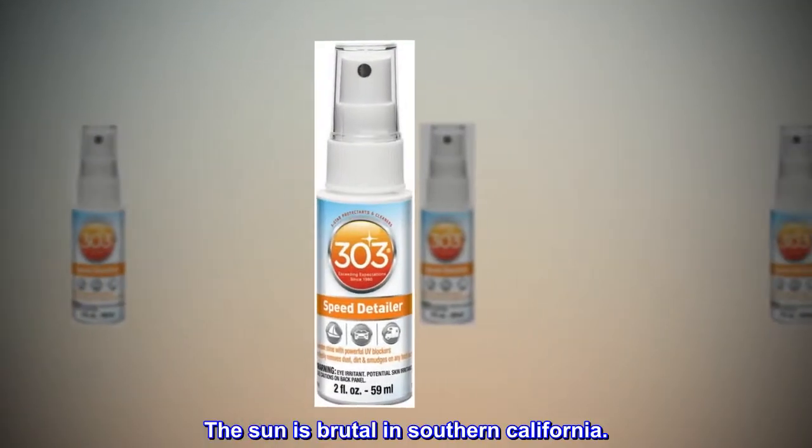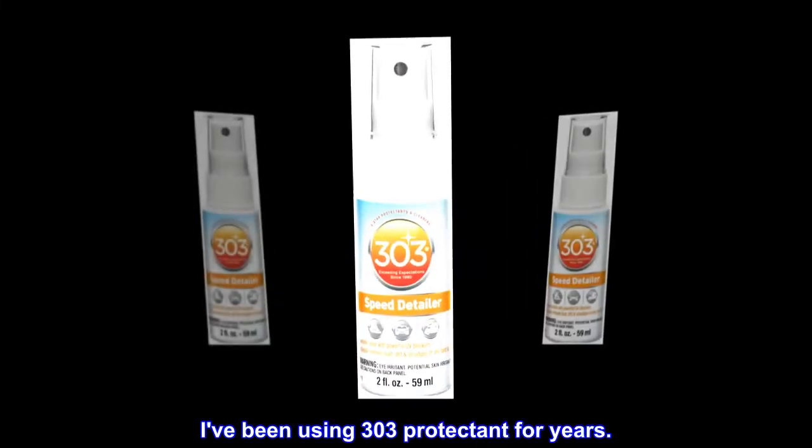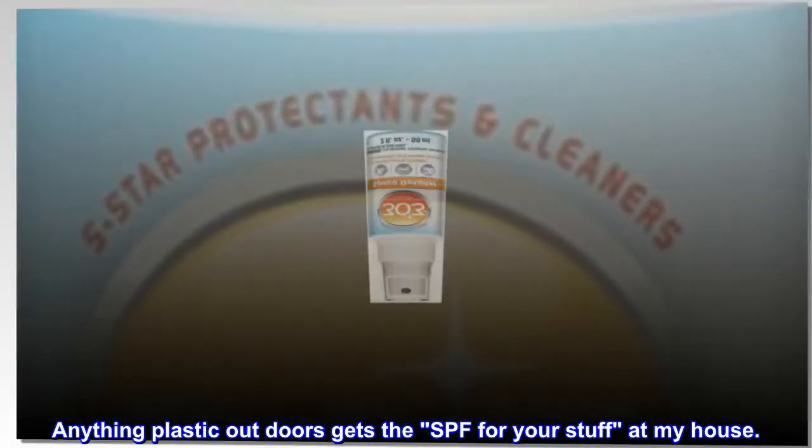The sun is brutal in Southern California. I've been using 303 protectant for years — anything plastic outdoors gets the SPF for your stuff at my house.